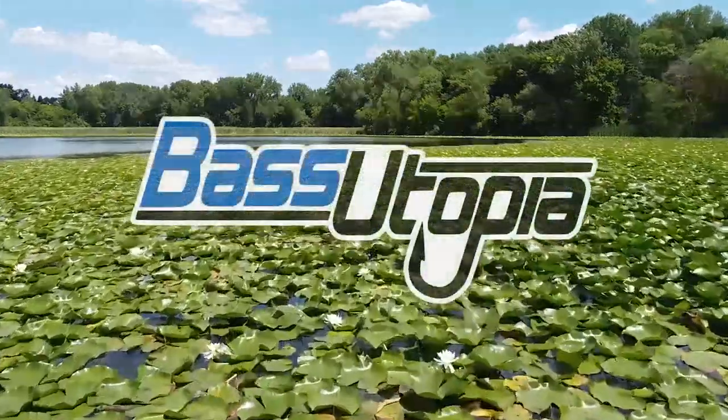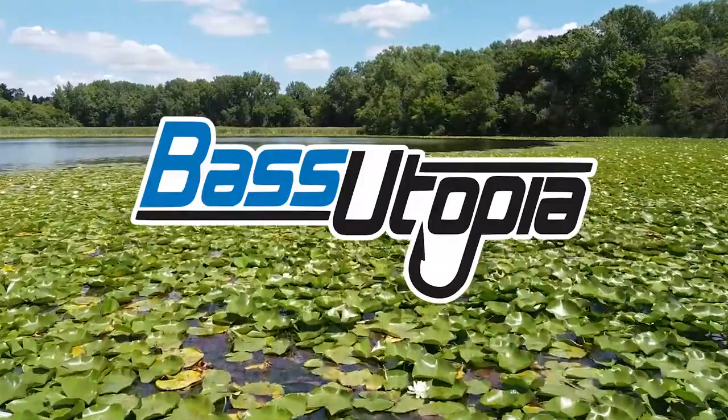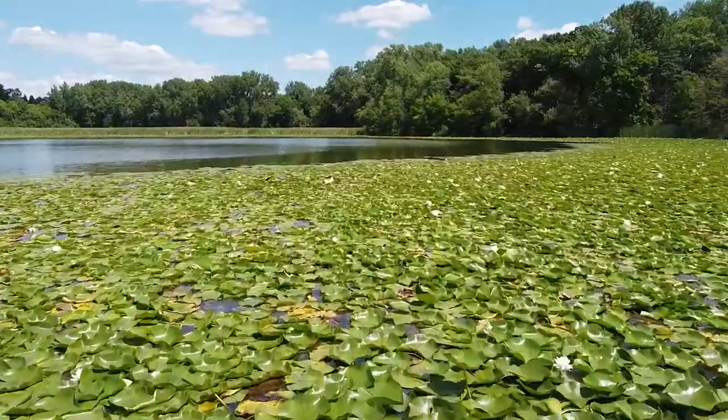Check out the Berkley MaxScent Flat Nose Jerk Shad. We'll see you next time.